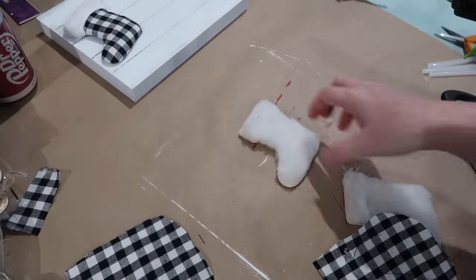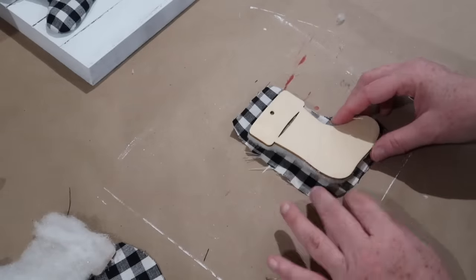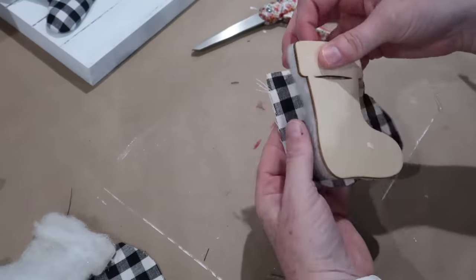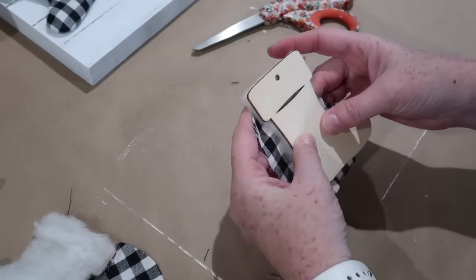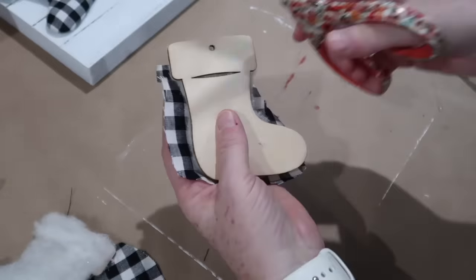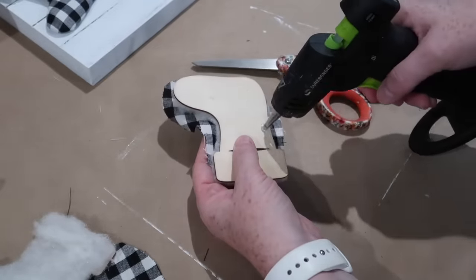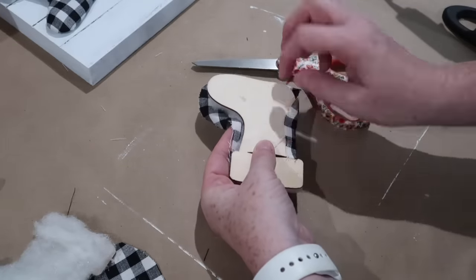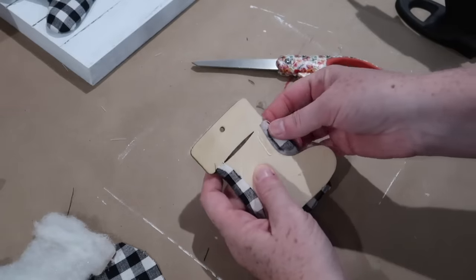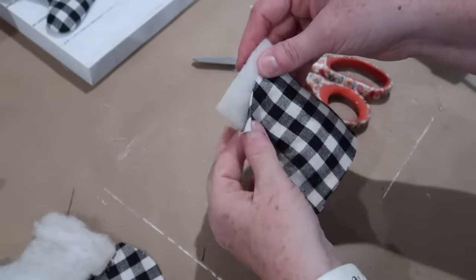Now we're going to get ready to wrap the fabric. The first thing you're going to do is put your stocking down and trim off any extra at the top, because the very top is going to be covered with that white microfiber cloth. What I found was the easiest way to do this is to make a couple of snips on the fabric — definitely snip at the top where the white part will meet the black and white, and snip in the curve of the stocking. Start with the left side, then the right side, then the bottom, and then go around pulling the edges and securing them. That's how I got a smooth result without wrinkles or bumps. If you have any questions, just ask me down below.